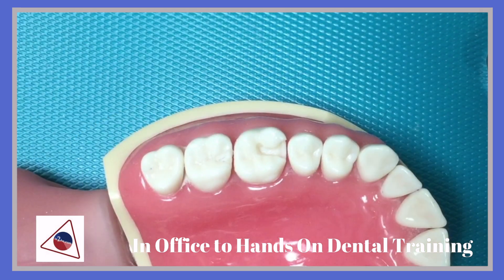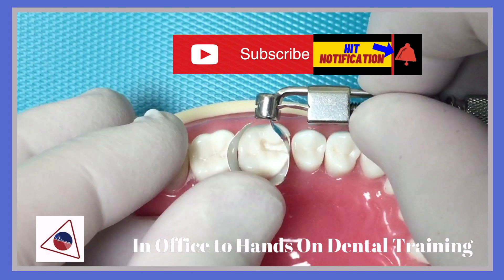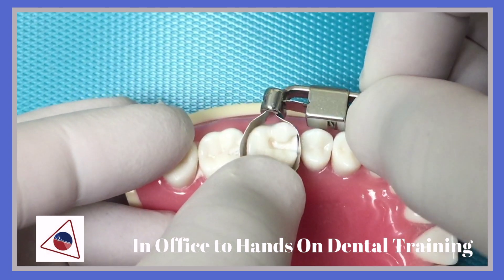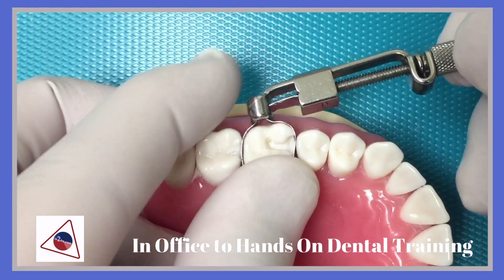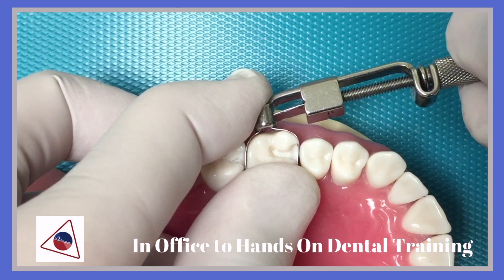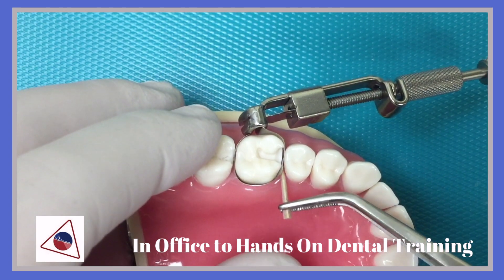Now, after the amalgam preparation, you are ready to restore the amalgam prep. A very critical step would be the adaptation of the matrix band. This will help in the contour of the embrasure, the proximal contact to the next tooth, and being able to contour the occlusion at the marginal ridge area.